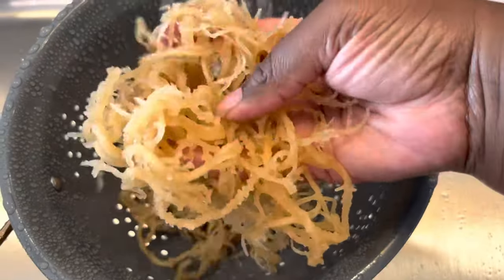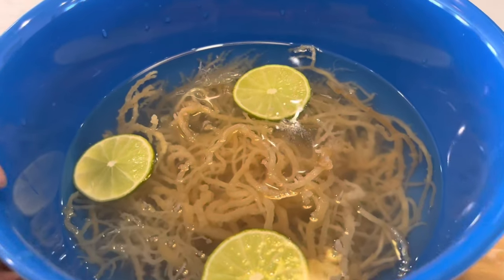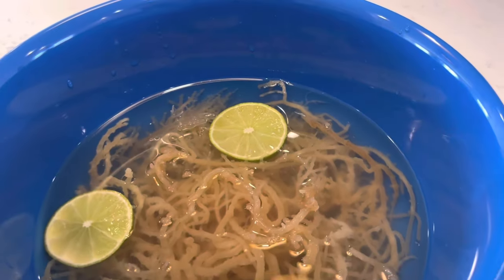So we're going to go ahead and make some today. I'm going to show you how to clean it, we're going to soak it, and then we're going to blend it into a gel.